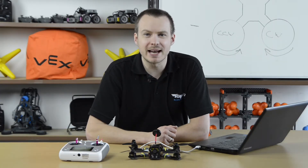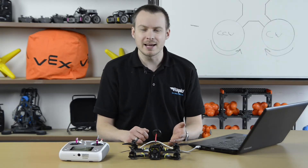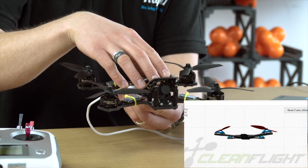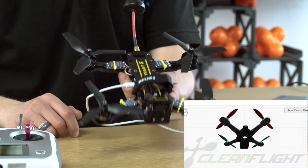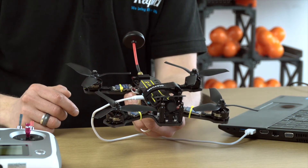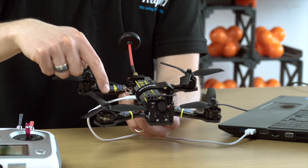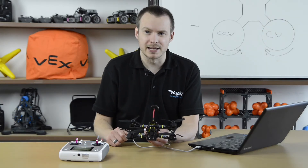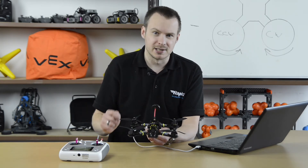To summarize, here are a few handy tips for things you can check to make sure everything's working correctly. First, check that the flight controller is correctly oriented — the easiest way is to connect to Betaflight or Cleanflight and make sure the on-screen drone is moving in the same way as your real-life drone when yawing, rolling, or pitching. Next, check that the motors are going in the correct direction: front-left and back-right should be clockwise, and front-right and back-left should be counterclockwise. Finally, make sure you have the correct propellers in the correct positions on the drone. Happy flying!